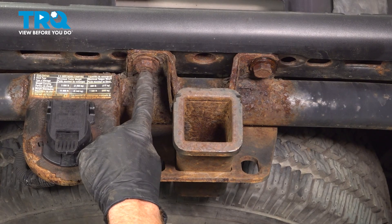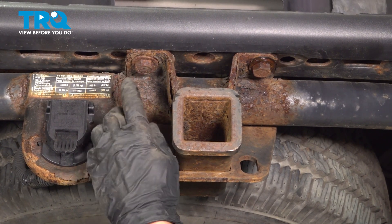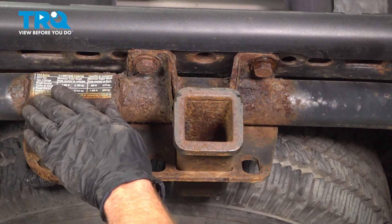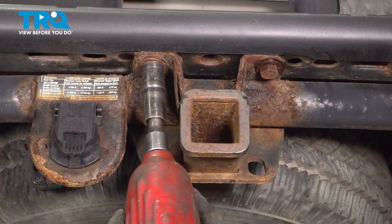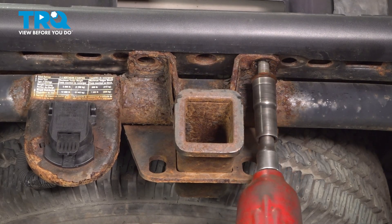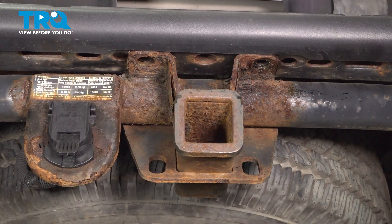Now let's make our way to where there are two 21 millimeter headed mounting bolts that hold the trailer hitch area to the rear bumper. If your vehicle does not have a trailer hitch, you don't have to worry about this step. Inspect your mounting hardware as you remove it and replace it as necessary.